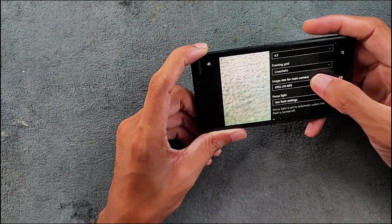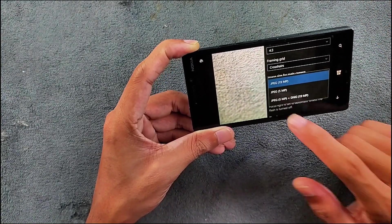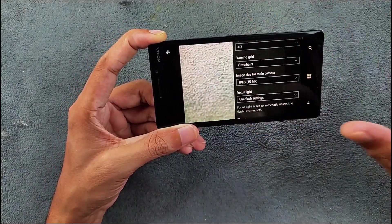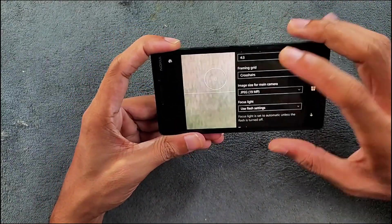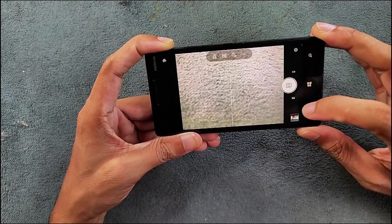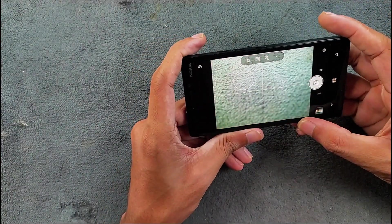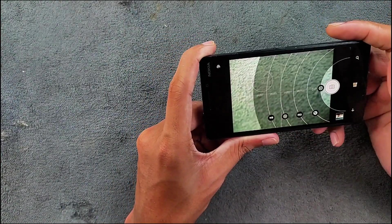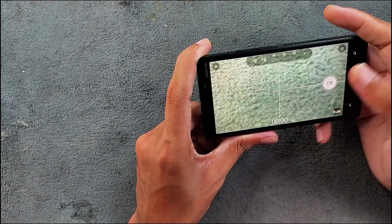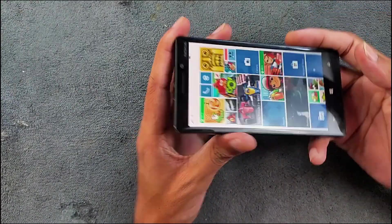Since this device has a 20 megapixel camera, you can take photos at up to 5 megapixels or 19 megapixels, and you can also shoot in RAW format — DNG 19 megapixel raw. The camera still shines; I took a few pictures and they turned out pretty good. You also get all the goodies of the Windows Camera app like manual mode, and in video mode you can shoot with manual focus and other manual controls — those all work flawlessly.